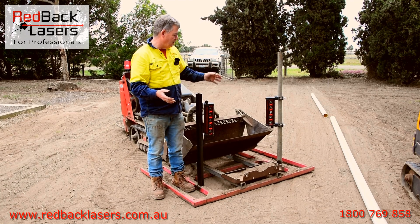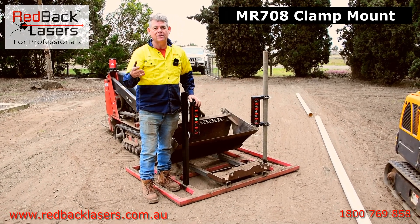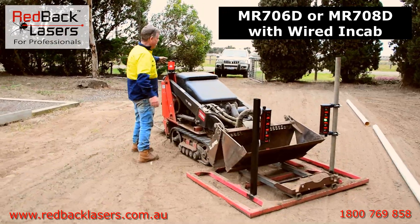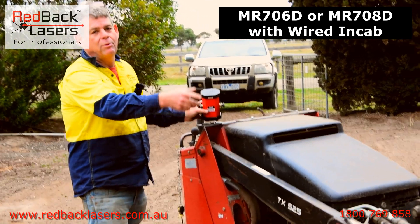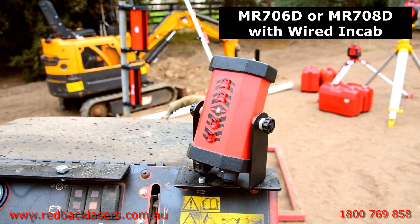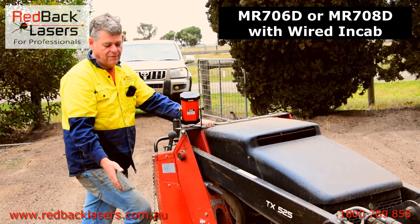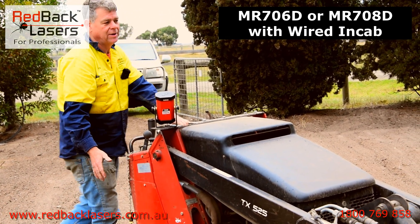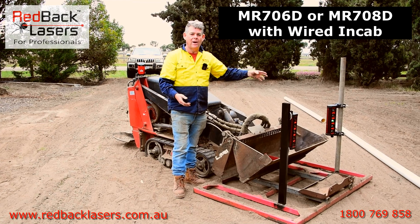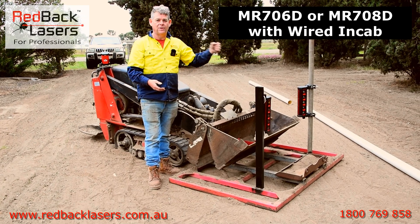Choosing your receivers: you've got the MR706 which is the magnetic receiver and the MR708 which is the clamp receiver. The MR706D comes with the remote in-cab display — you can see it sitting there on my machine, with a cable running between them. On a larger skid steer where the receiver is behind you, you'll want to run that cable to your in-cab so you can see it. The same goes for the MR708 — the clamp mount version — and then you get the MR708D which has the in-cab repeater.